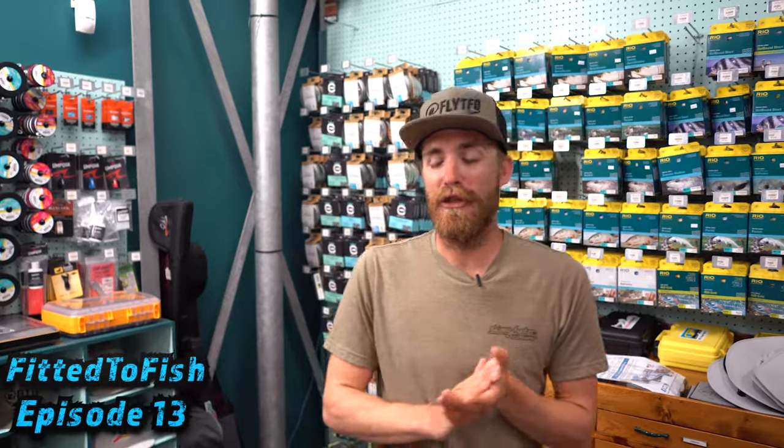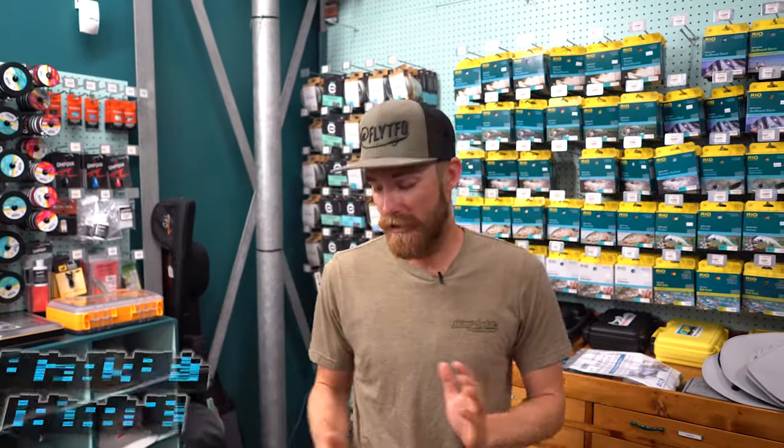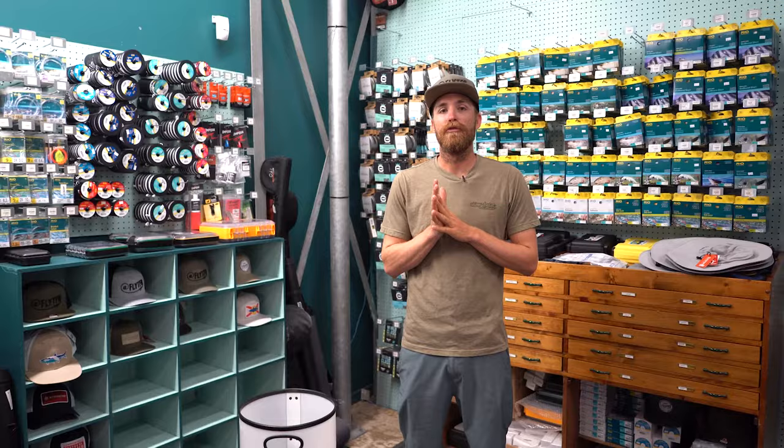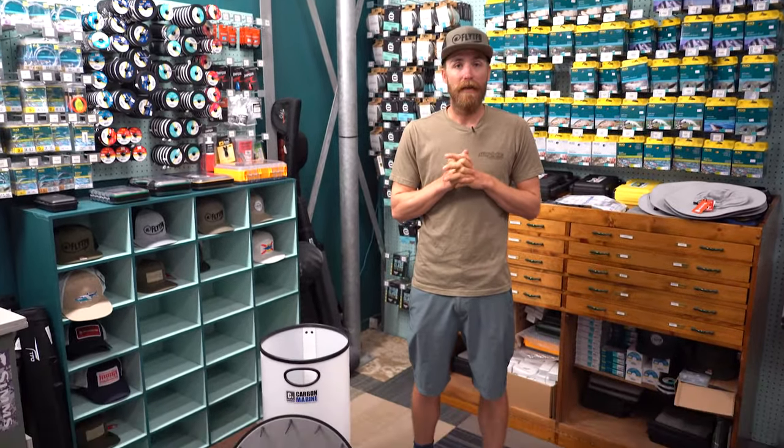All right, what's going on guys? This is Captain Keaton Anderson at Fly TFO with the Fitted to Fish YouTube channel. Today we're going to talk a little bit about fly line management. Luckily we have Carbon Marine right down the road, so they have some awesome products to offer for line management on the boat and wading.